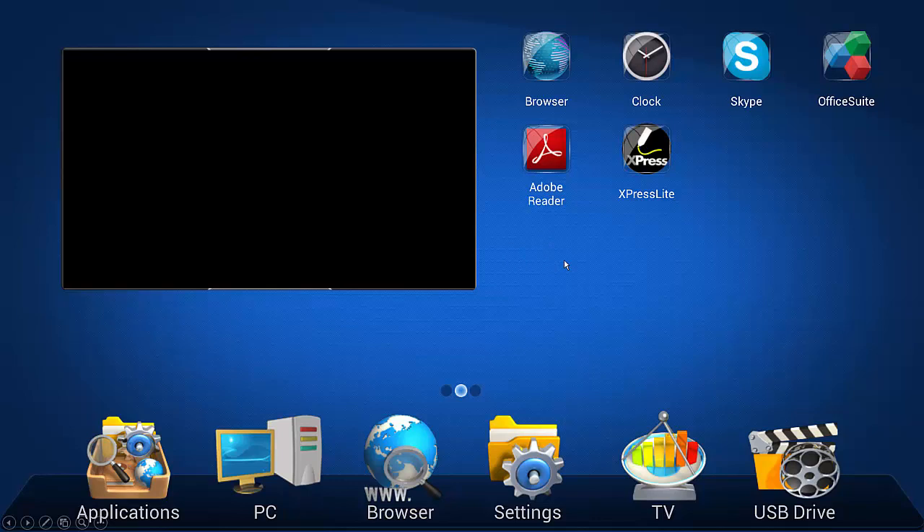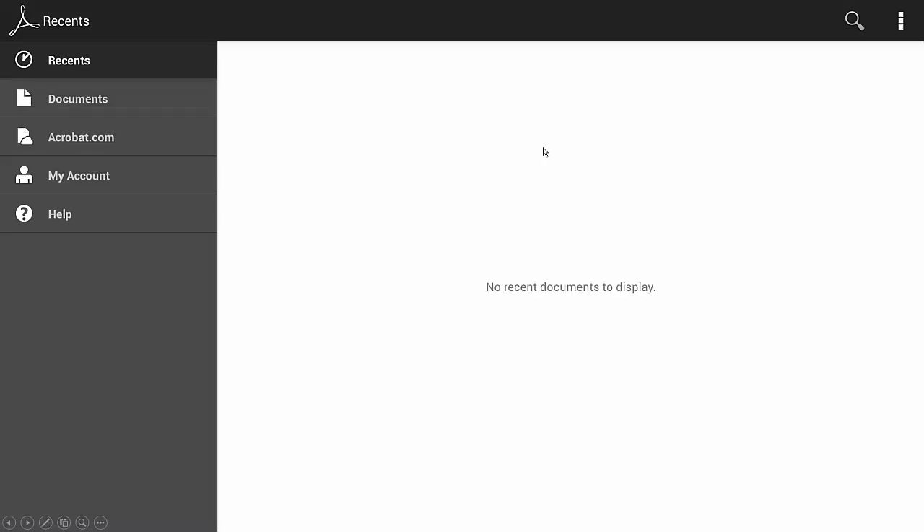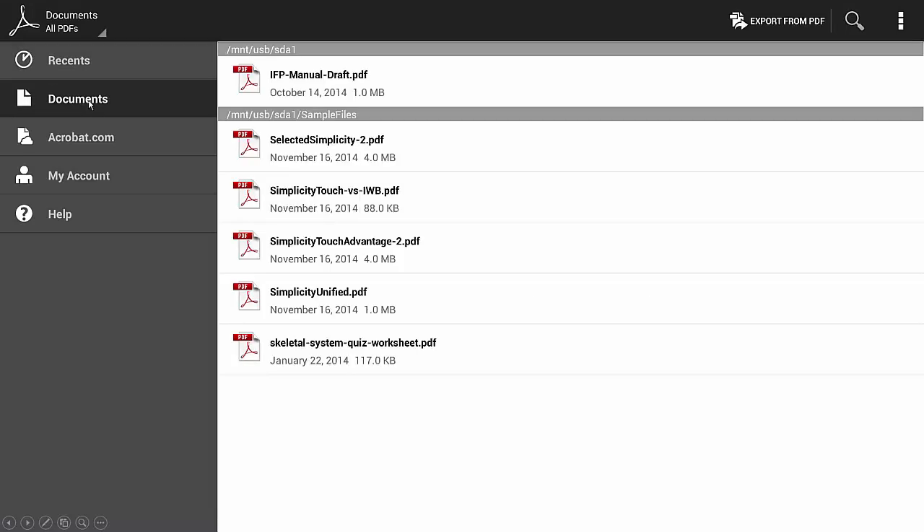First of all, you'll want a PDF on your thumb drive plugged into the TV. Then you'll click on the Adobe Reader app and here you'll want to click on Documents. Tap Documents on the screen and it'll show you the list of all the PDFs that it finds on the thumb drive that you plugged into your Simplicity Touch.